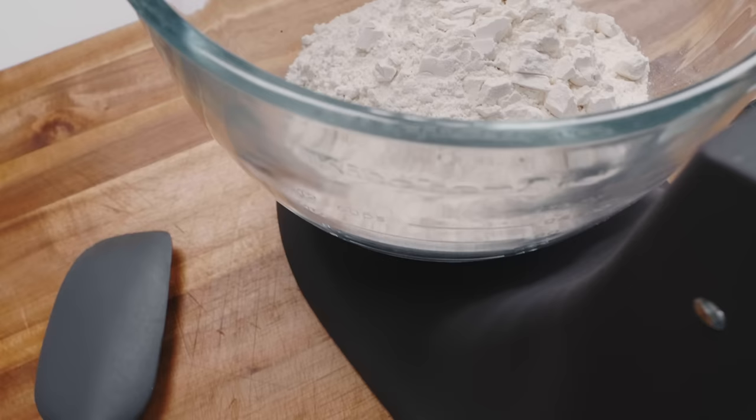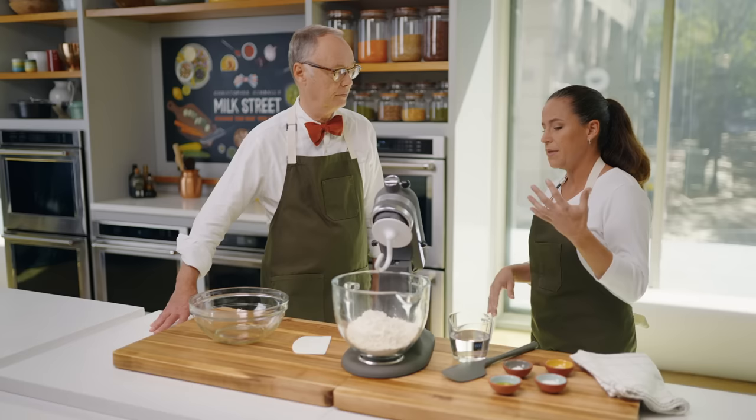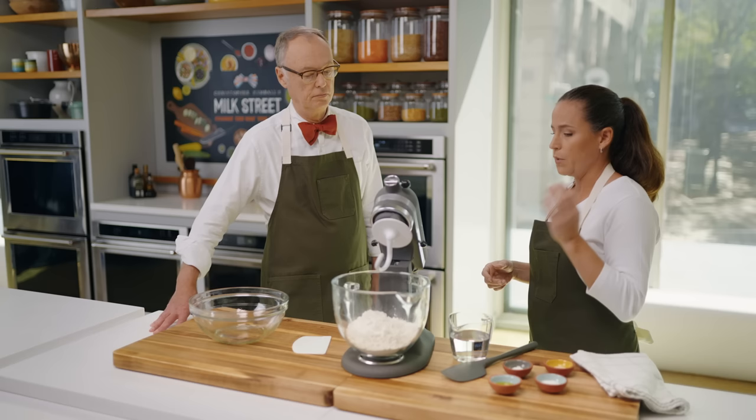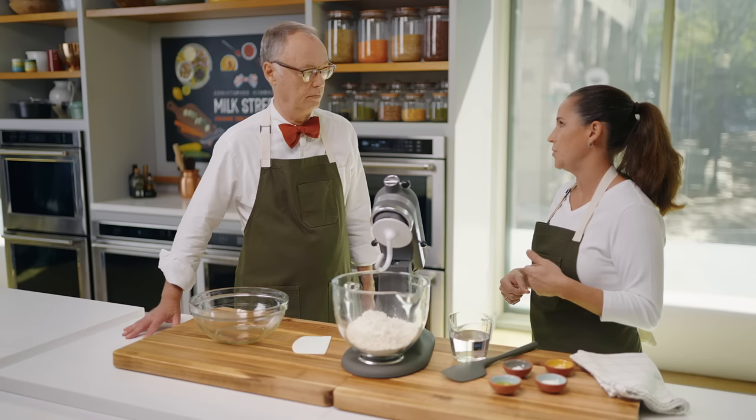Some doughs get really, really wet — the kind that you pour out. This pizza goes the other end: it skews very, very dry, about 50% hydration. That way we can have a nice, sturdy dough that will hold up under the weight of oftentimes wet toppings. We are going to be using four cups of all-purpose flour. We found that was a better flour for this kind of dough rather than bread flour, because it is so dry and we want to be able to manipulate and stretch it.